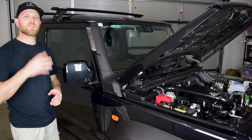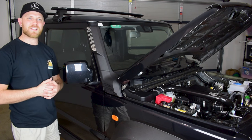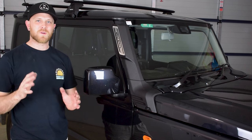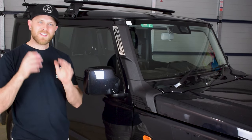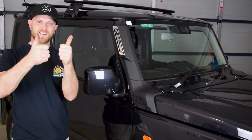So there you go guys — the Mega Jimny Super Sleek Snorkel 3.0 is now fitted to my Suzuki Jimny. It's going to give me added protection when I go off-road and will be a great insurance policy for any deep water crossings. Thanks a lot for watching. If you enjoyed it please give it a big thumbs up, subscribe to my channel, and stay tuned for more four-wheel driving, accessory fitting and maintenance videos. Cheers guys.